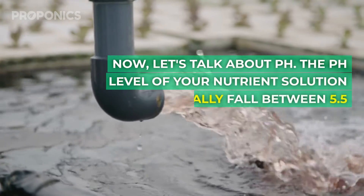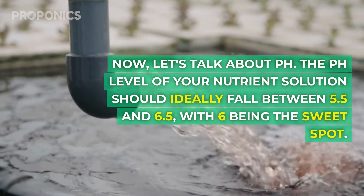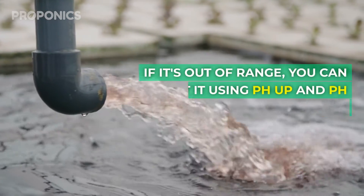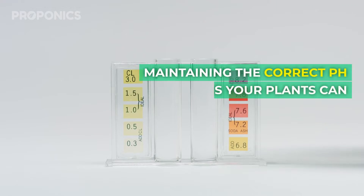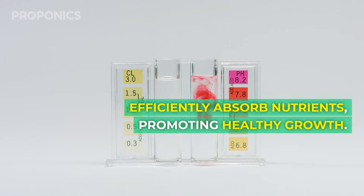Let's talk about pH. The pH level of your nutrient solution should ideally fall between 5.5 and 6.5, with 6 being the sweet spot. If it's out of range, you can adjust it by using pH up and pH down solutions until you get it just right. Maintaining the correct pH ensures your plants can efficiently absorb nutrients, promoting healthy growth.